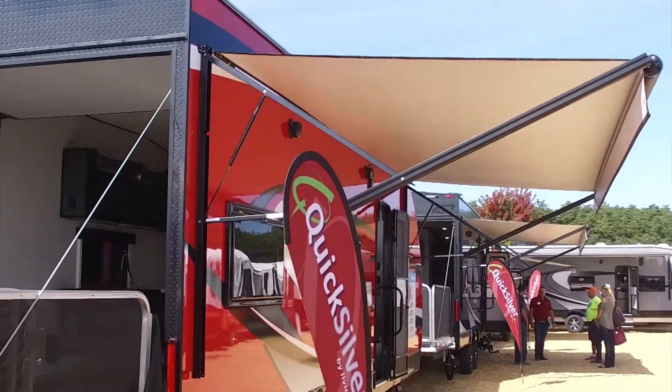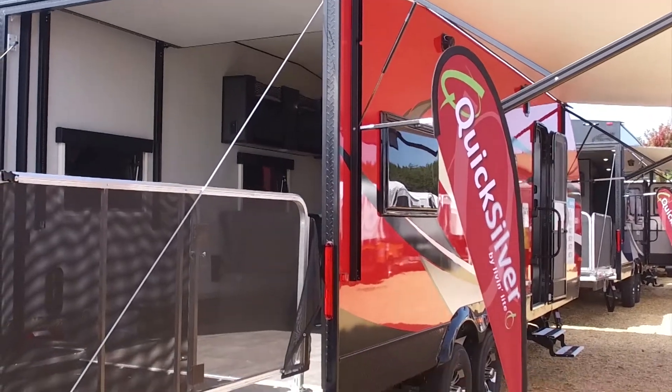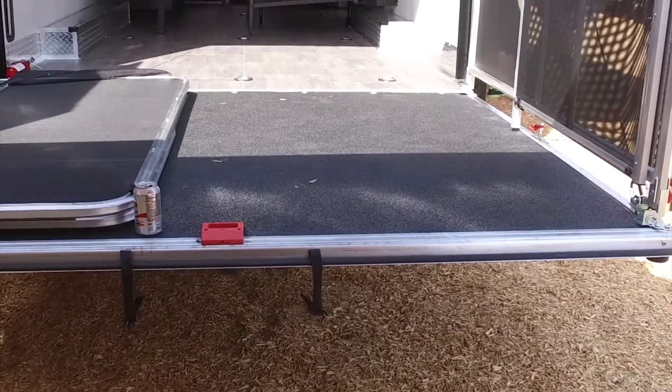The 24-footer we've got here can feature four different side-by-sides that you could actually fit inside, which is going to be huge because a lot more people are getting side-by-sides instead of golf carts. Toy haulers are evolving and more people are getting involved because of the diversity of being able to use them.